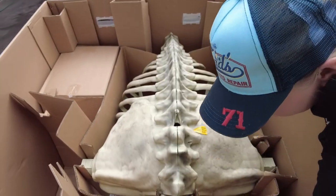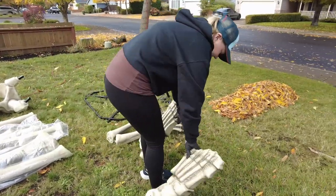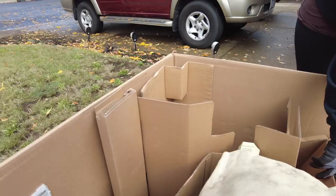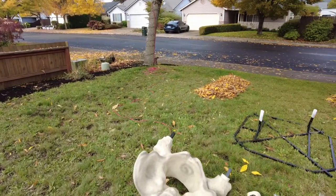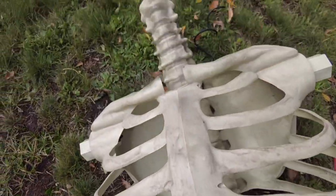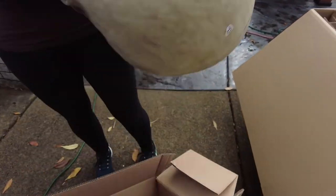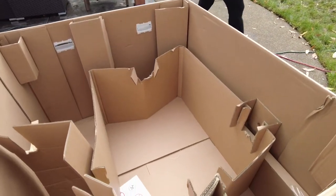No, I'll look once we get everything out of the box — we'll take a quick look at the how-to instructions. Oh, those feet! Look at that — look at that, that's pretty cool. Oh my god, is that his head? It is! Look at that. That is cool. I think we got everything out of the box.